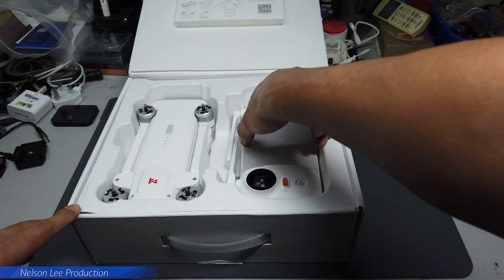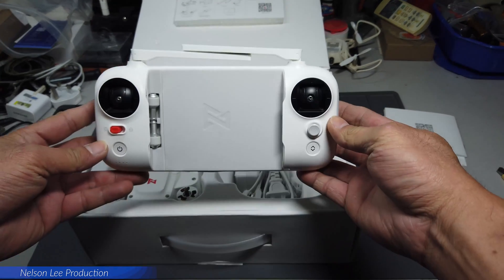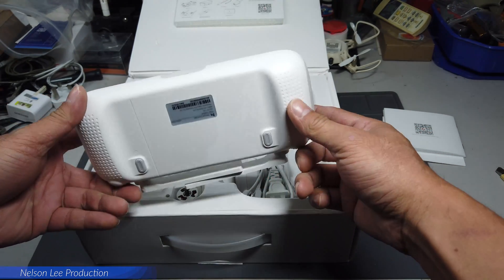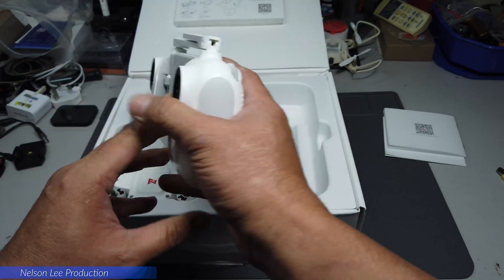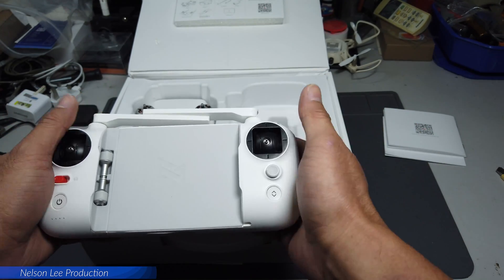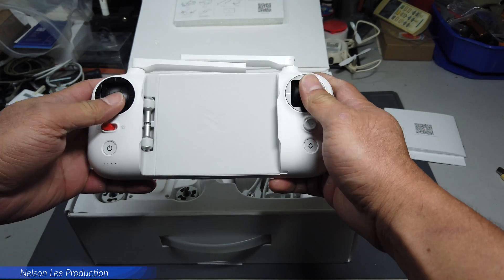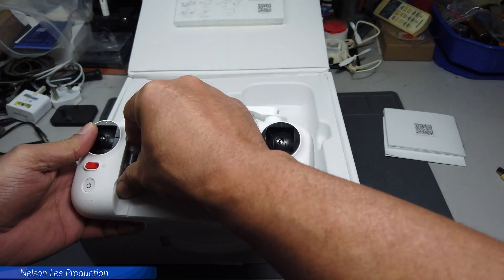So we take out all the things to show you. First, this is the remote control — it has a very nice feel. The sticks can be stored inside here.